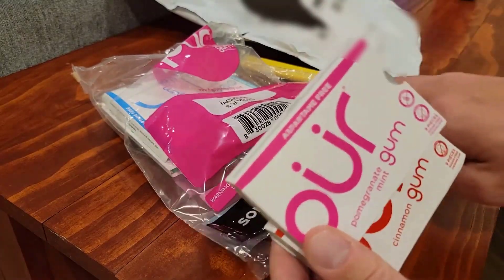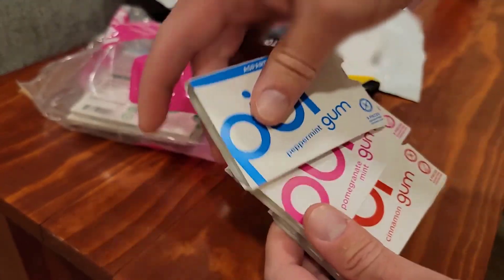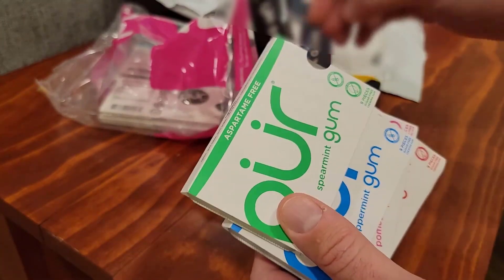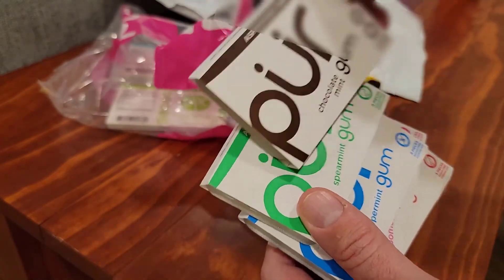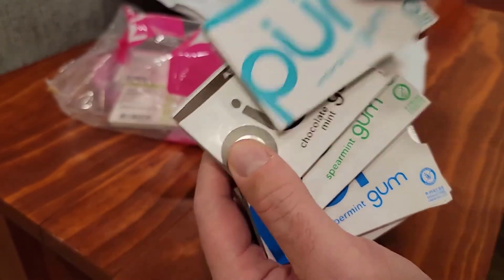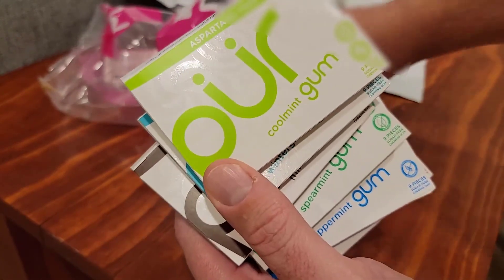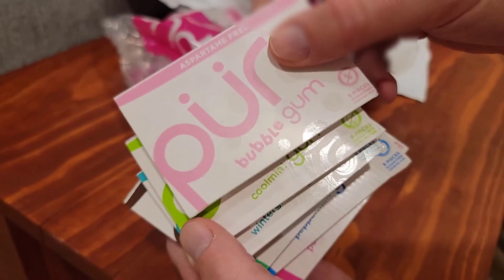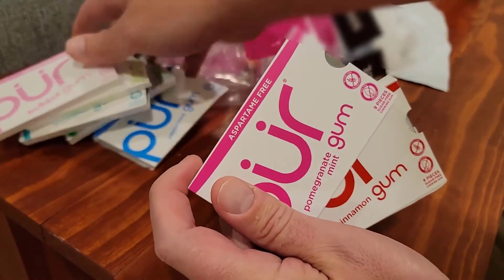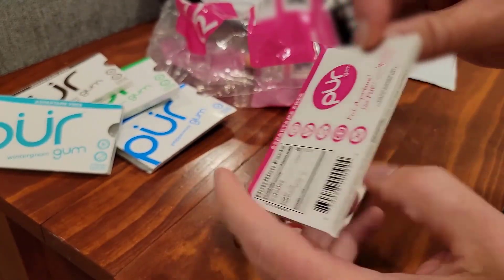We've got cinnamon, pomegranate mint — holy cow — peppermint, spearmint. This is a real variety pack. Holy cow, chocolate mint — let me think about that — wintergreen, cool mint, and bubble gum. So we're going for every different flavor here.